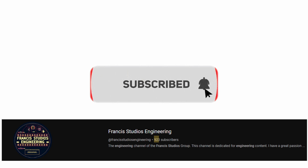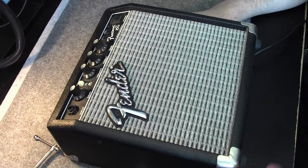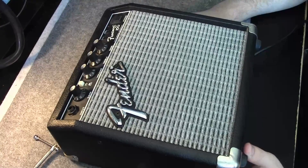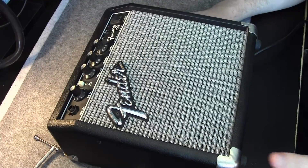We are almost at a thousand subscribers, so if you want to be in the 1K gang, hit that subscribe button. Welcome back, it's Francis, and today's topic is the Fender Frontman 10G practice amplifier.